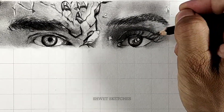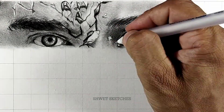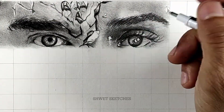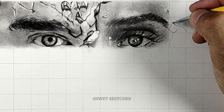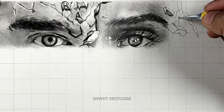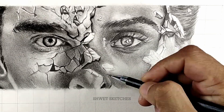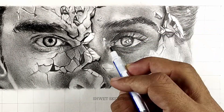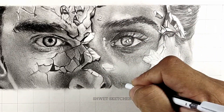Go for a third or fourth layer, then blend it. If some details are not visible, or some parts look too white or too dark, apply a mono eraser to create highlights. For smaller white dots, don't use the mono eraser — use a white pen, which you can buy from the link in the description. Then use a sharpened 6B or 8B pencil to make the smaller eyelashes.